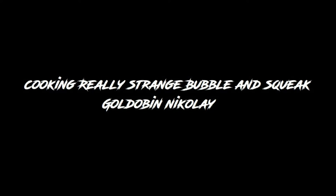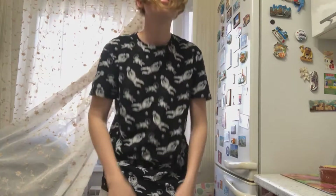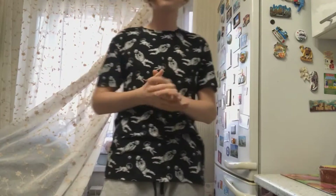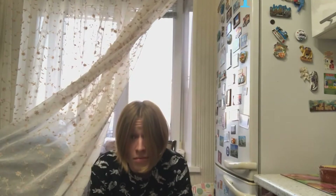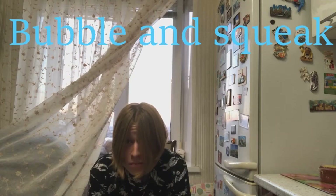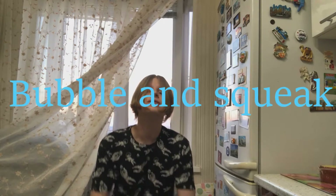Hi, my name is Nick and today I'm going to cook Bubble and Squeak. Bubble and Squeak is a British dish made from cooked potatoes and cabbage mixed together and fried. The name of the dish, according to the Oxford English Dictionary, alludes to the sounds made by the ingredients when being fried.